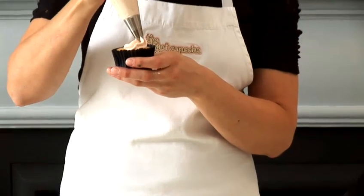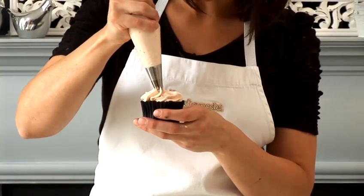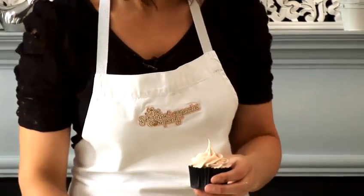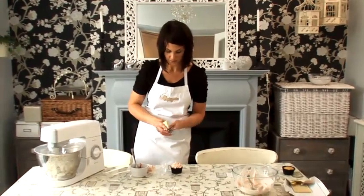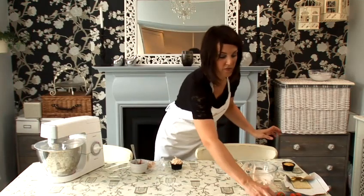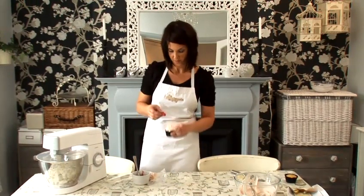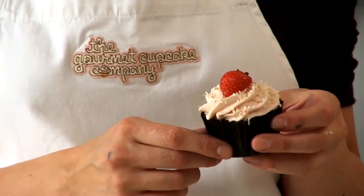I'm going to show you how to pipe it onto a cupcake. Hold the bag above the cake, pipe round in a circle, another circle slightly within, and then just finish like that. Another nice way to finish off a cupcake is to grate over some white chocolate, and you can also finish it off with half a fresh strawberry. That is how you make strawberry frosting.